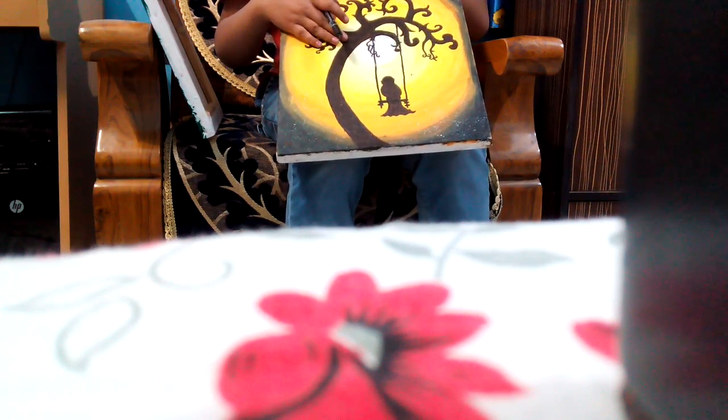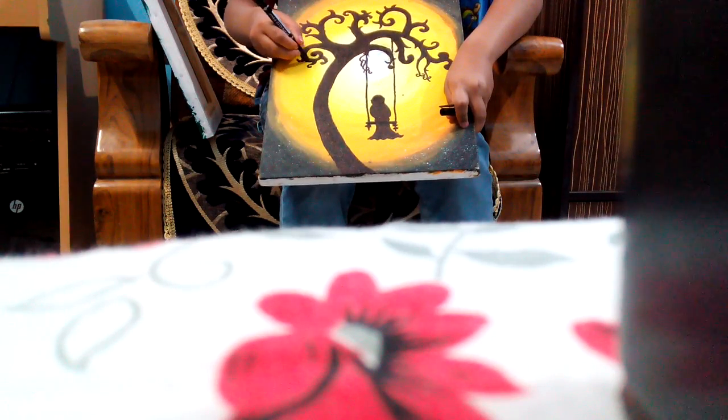It's very difficult to paint with a paintbrush on a canvas, like painting small branches. So you can use a marker instead of a paintbrush to paint these small branches — it looks really wonderful and gives a nice shape to your tree or whatever you are making.